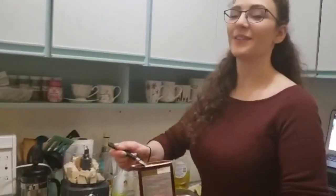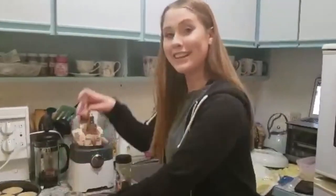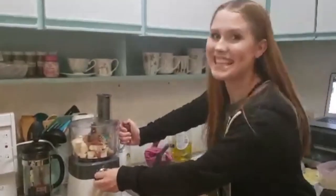We're going to add 349 grams of smooth or silken tofu to our food processor. Now we're going to add 48 grams of brown sugar to the food processor. Add two tablespoons of cocoa powder to the food processor. Next, we're going to add a quarter teaspoon of salt, vanilla, and instant coffee to our mixture.